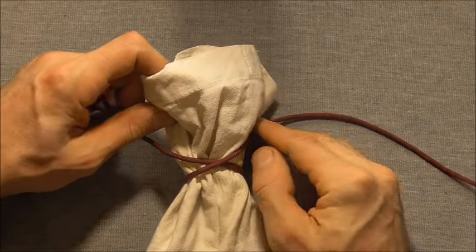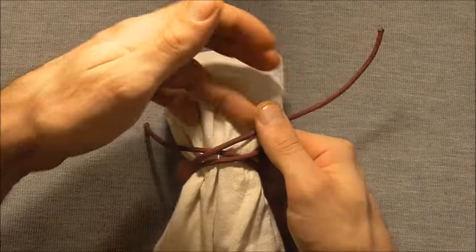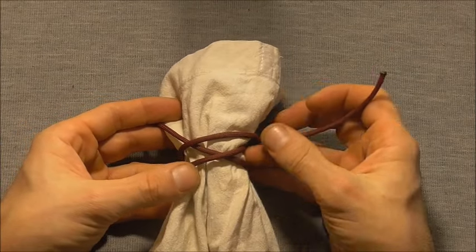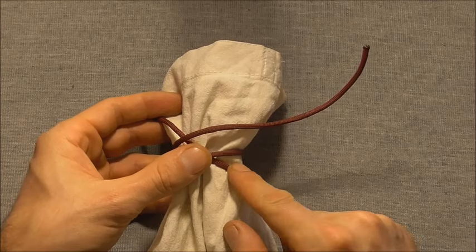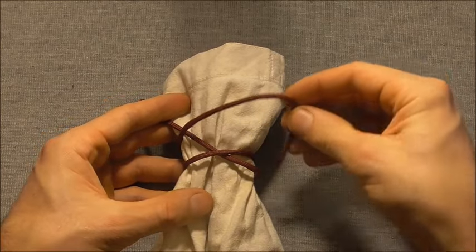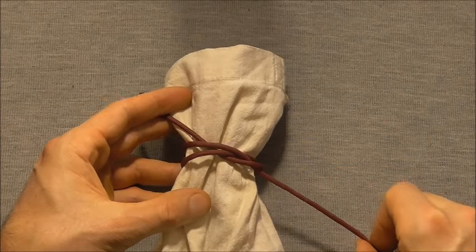We're going to come around one more time and lay the strand parallel. Then to finish this knot off, we want to locate the bottom right-hand strand and tuck our end down through there.